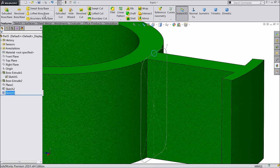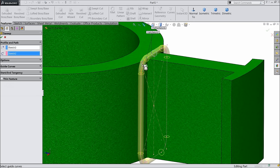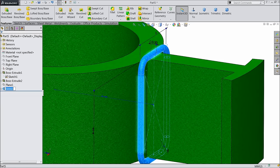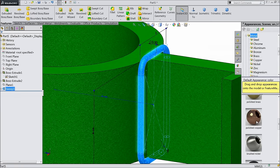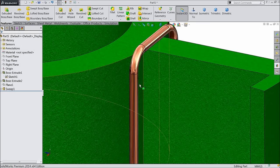Go to feature, find out one option: sweep to boss base. See, circle profile is selected — just choose the path. Now select this sweep body, go to appearance, metal, find out here polished copper. This is the polished copper.